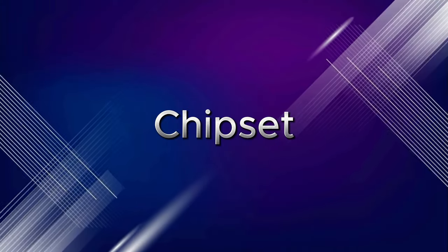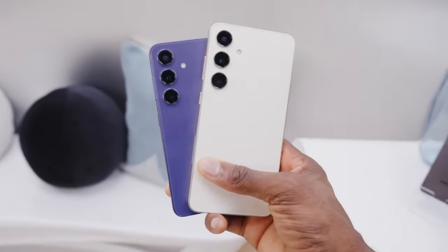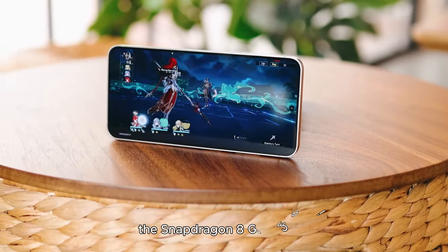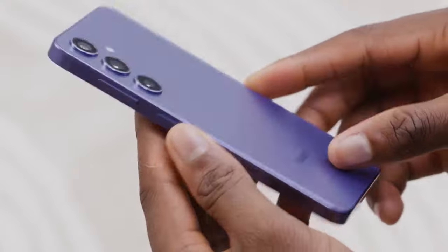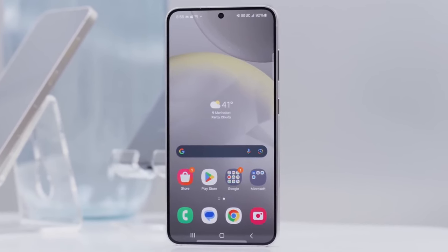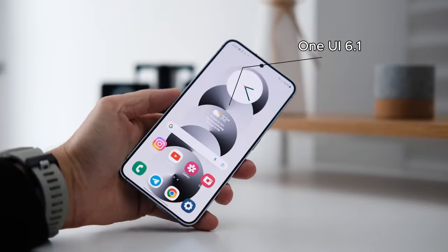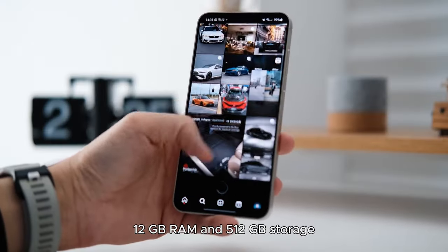Chipset. The Samsung Galaxy S24's US, Canadian, and Chinese models are powered by the Snapdragon 8 Gen 3 chip, while the European version has the Exynos 2400 at the helm. The smartphone runs Android 14-based One UI 6.1, with up to 12GB RAM and 512GB storage onboard.